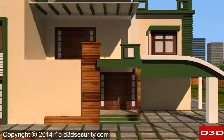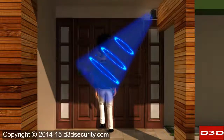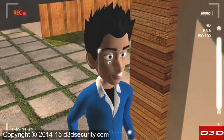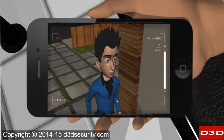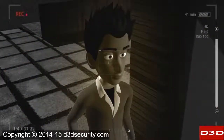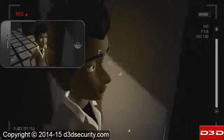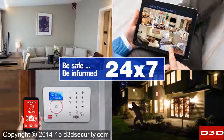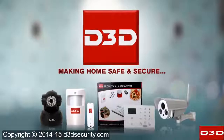With motion detection, no one will be able to enter your home without your permission. Whenever any motion is detected, the camera will send alerts to your mobile phone and you can see the live video. With night vision, you can see clear HD images even in the dark. Be safe, be informed — 24/7, D3D making home safe and secure.